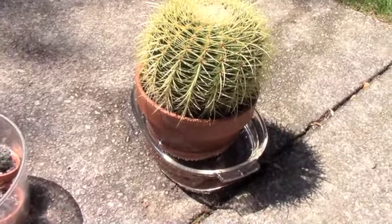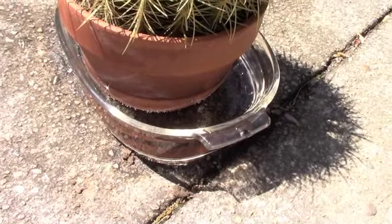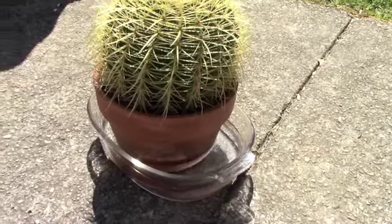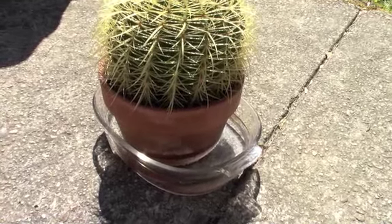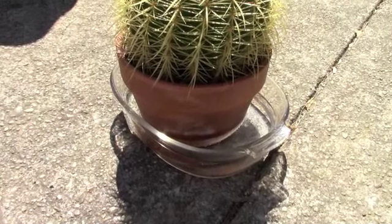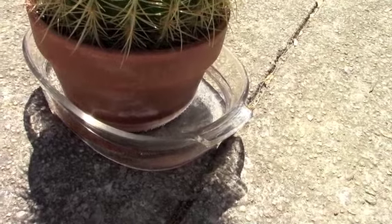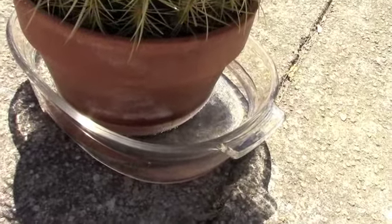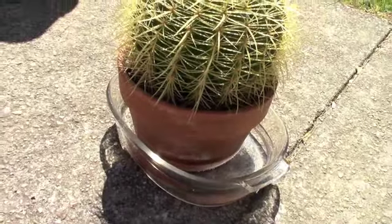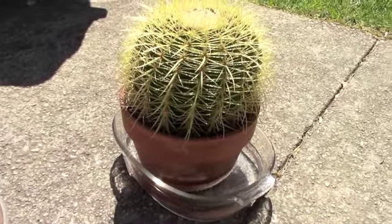I'll check back in a couple hours and see how much this plant drinks — right now it is a full pyrex pan. Okay, so here we are a couple hours later and it looks like the golden barrel has drunk almost half of the water. It's gone down a good inch and a half — I hope you can see that on film, but that was one thirsty cactus.